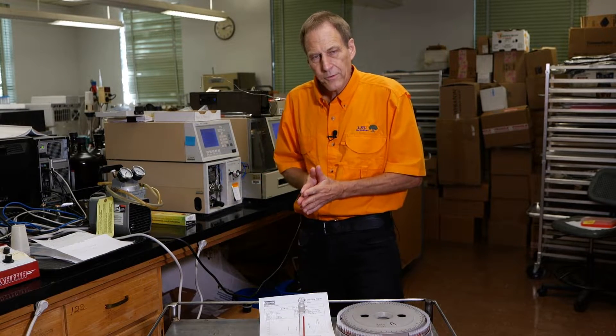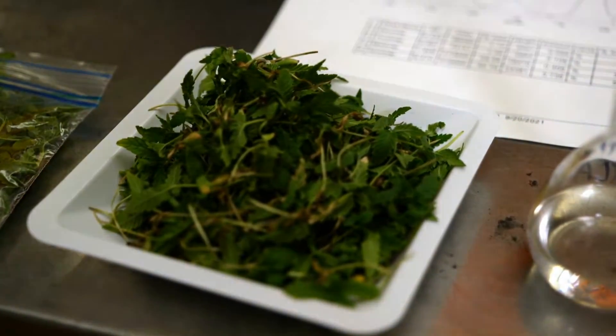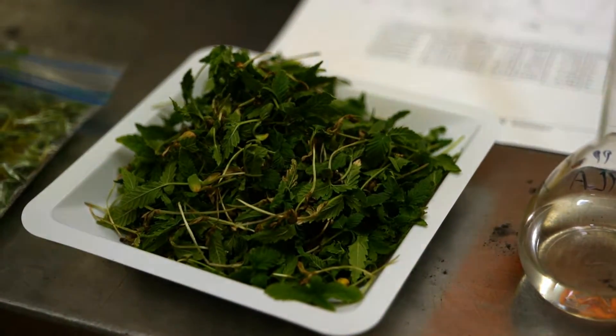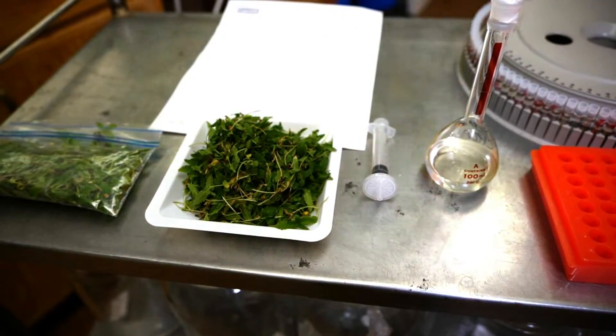We're trying to identify some of the bioactive or nutraceutical compounds that may be of health benefit if one consumes hemp as a microgreen. We're doing a lot of laboratory work identifying minerals, macro elements like NPK and protein, micro elements like iron, manganese, and copper, and how their concentrations in hemp microgreens compare to other leafy vegetables or microgreen crops. We're also looking at nutraceutical compounds like phenolic acids and flavonoids, which are known antioxidants that protect the body against membrane degeneration.